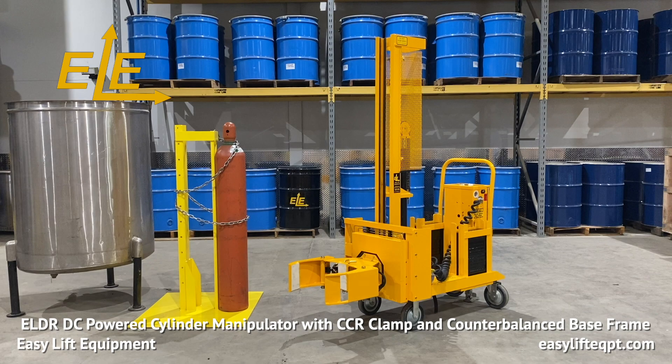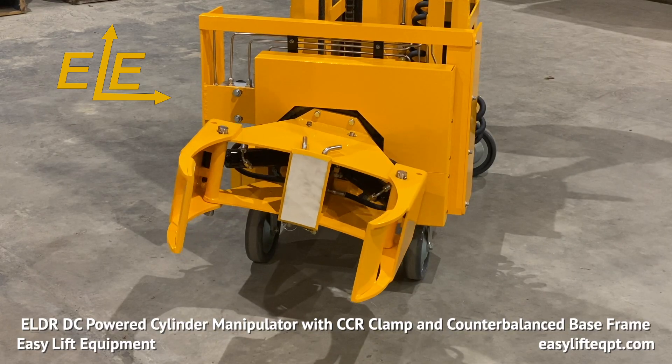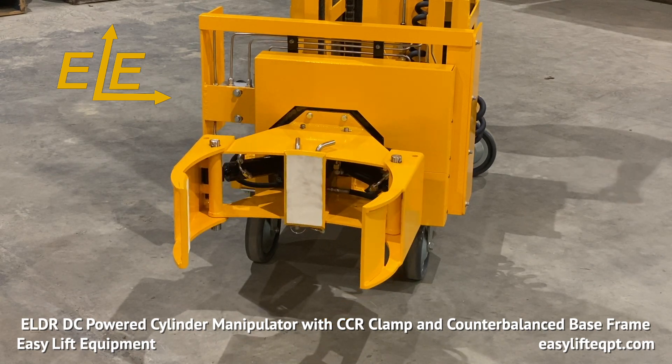The model seen here features our CCR clamp with 8 inch high clamping pads. 16 inch high clamping pads are also available. The CCR clamp offers 360 degree endless side rotation either left or right. The clamping pads are comprised of SBR rubber to provide a durable yet secure non-marking surface to grip the cylinders.